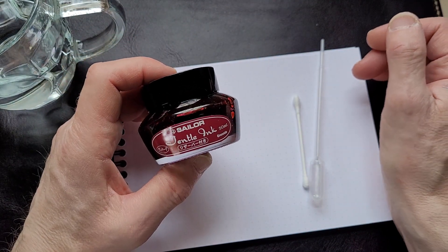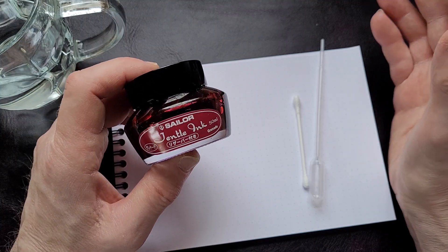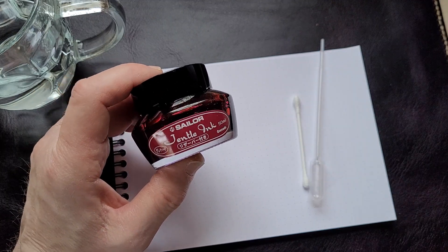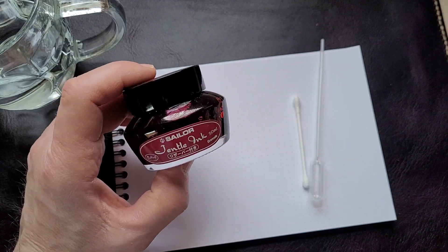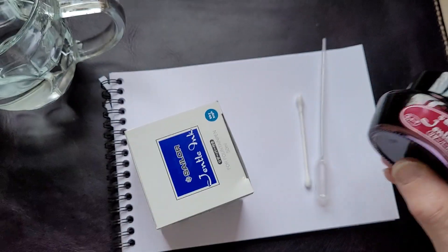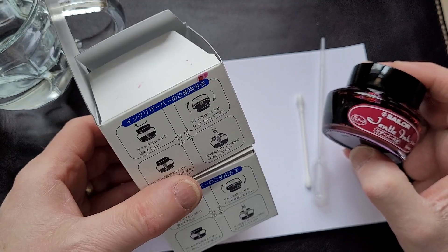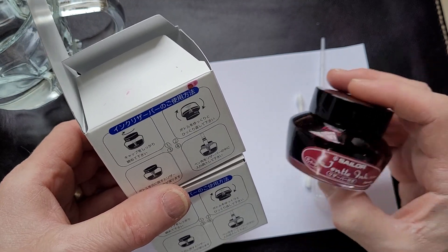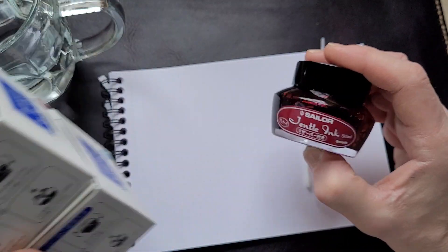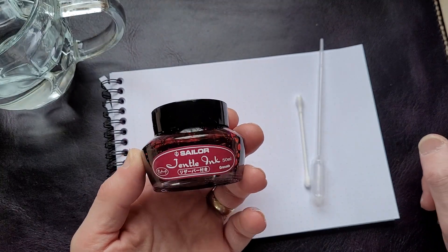Someone asked me why I keep my inks in their boxes all the time. A viewer was saying the bottles are so beautiful, it's a shame not to see them. I agree, but I do tend to keep my boxes because they're easier to stack. I don't have a large ink collection by most pen fanatics' standards, but it just makes it easier to stack. I do love the look of bottles, actually.